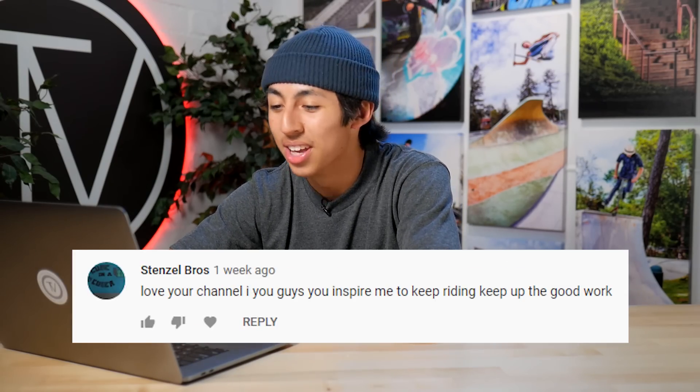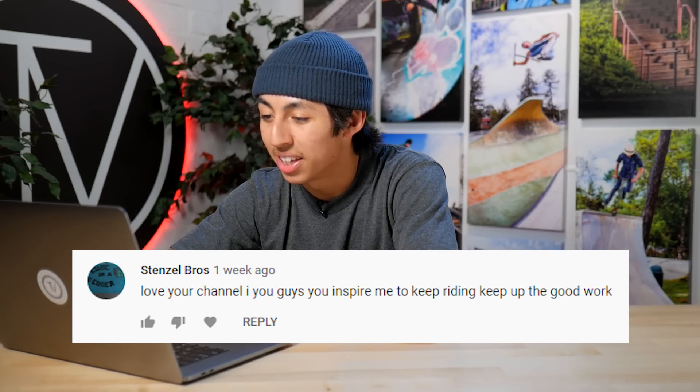This last comment is coming in from Stenzelbro. He says, 'Love your channel. I love you guys. You inspire me to keep riding. Keep up the good work.' And we love you too. We love all of the fans that support us at The Vault. You guys definitely mean the most to us, because without you guys we wouldn't be able to do what we do. So thank you.